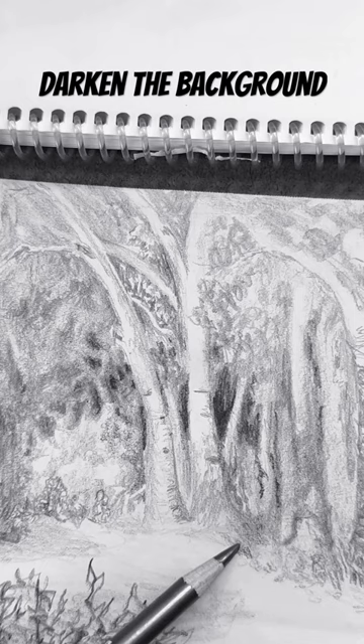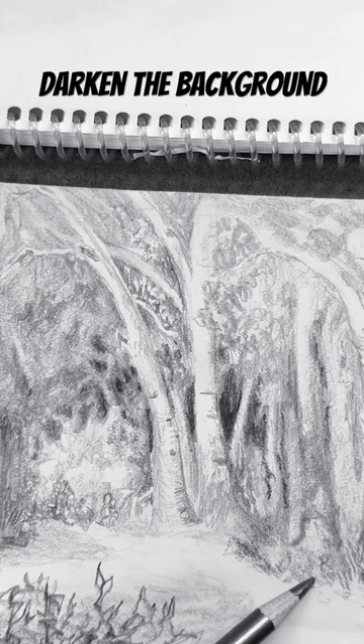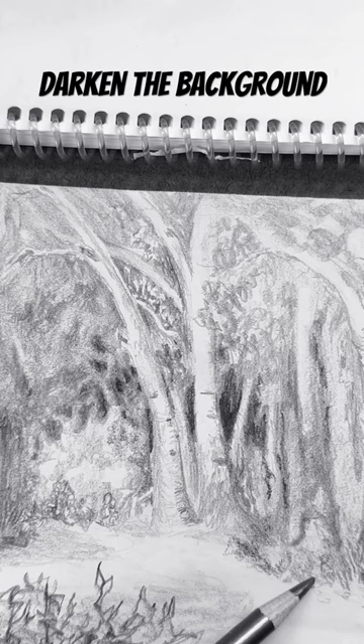In areas like around this trail, I can just kind of squiggle it back and forth and get some texture. Using your pencil in different ways and different directions is going to give you that sense of it feeling like texture — bushes, trees, branches. But you definitely still have to get the whole range of values.